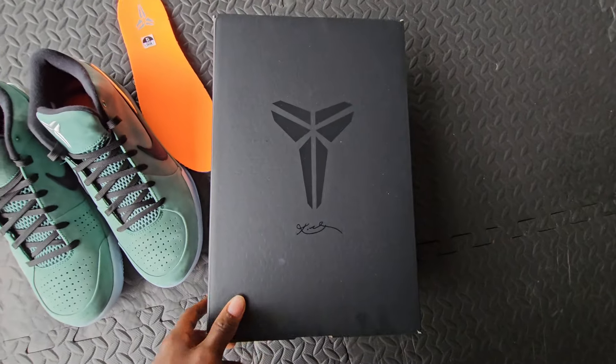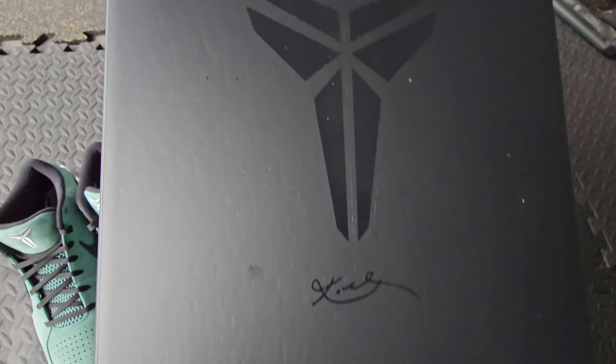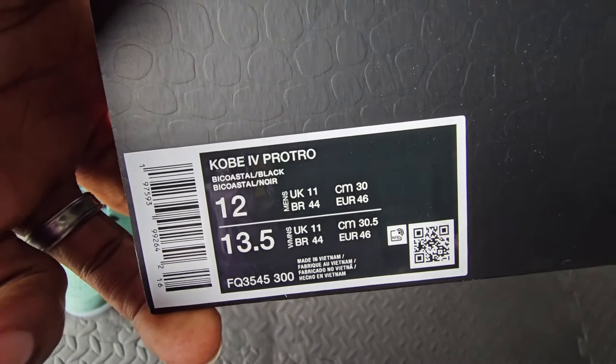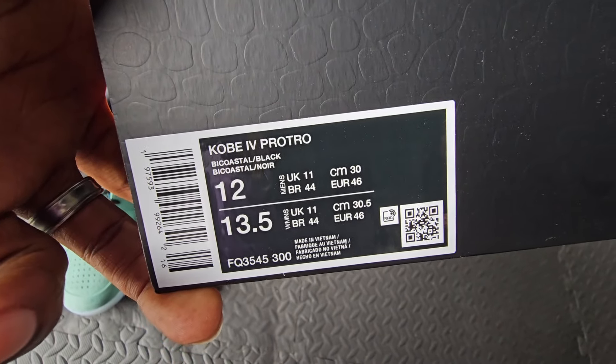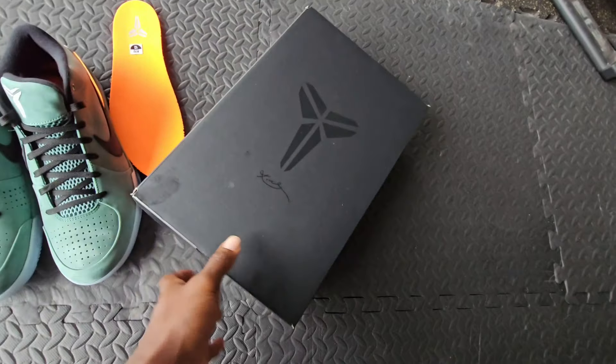Starting with the box — as always, you have that black snakeskin reptilian box. You have the Kobe logo right there with the Kobe Bryant signature, and then we have Kobe 4 Pro Tro Bi-Coastal in black. I'm guessing they're calling this colorway Bi-Coastal.